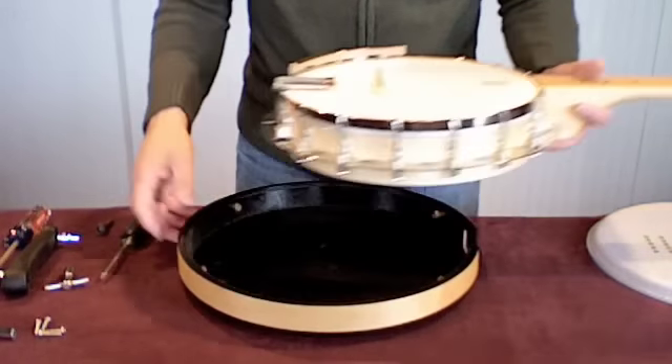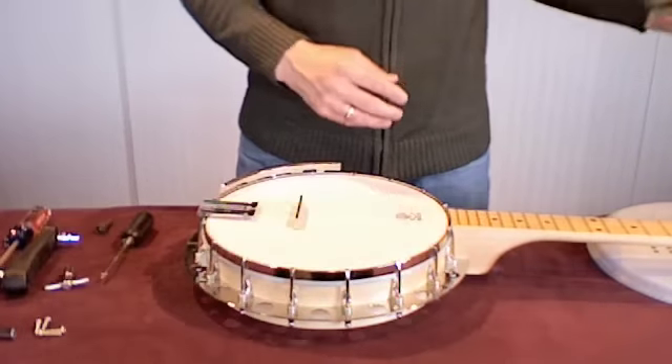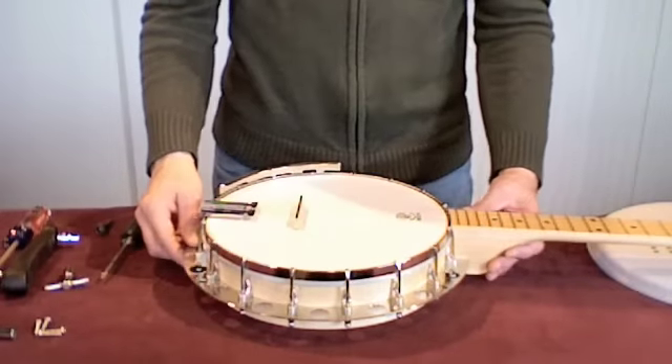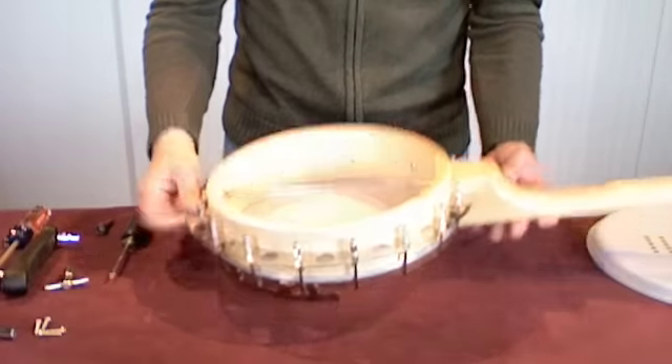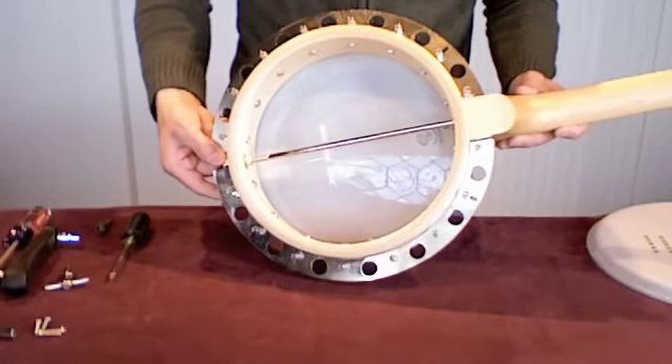Then I'm going to remove the resonator and put that in a safe place. Now I have the banjo itself with just the flange, and you can see it has a single tone bar or tension bar.